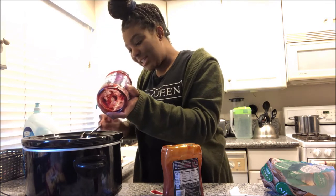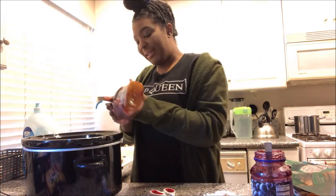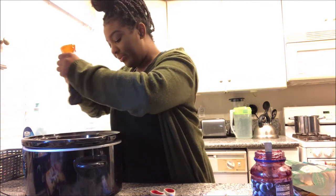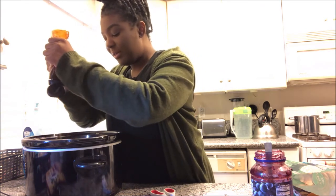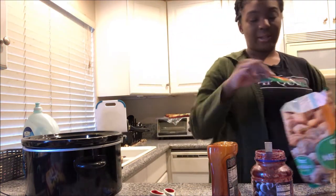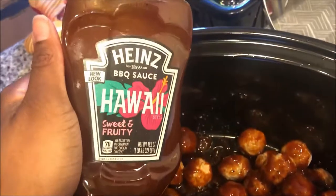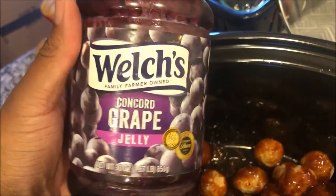Let's finish adding this stuff in there. I'm going to add a little bit more barbecue sauce — the meatballs seem a little naked. Because they're fully cooked already, the two to three hours on high is just to let everything come together. Here's what it looks like inside — I have grape jelly and the barbecue sauce. Here is the Heinz Hawaii barbecue sauce up close, and the typical Welch's grape jelly.